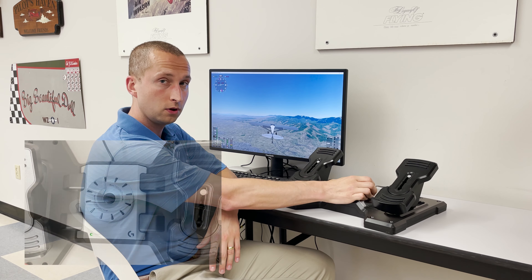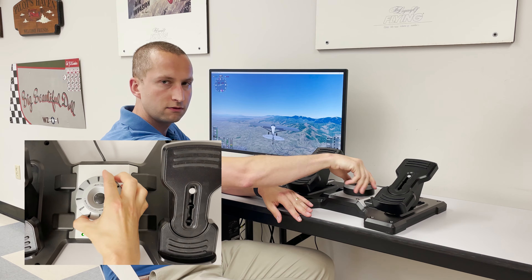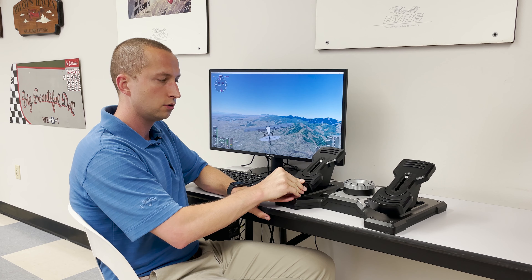Another great feature about these is they have a tension control on top of these pedals. So if the tension is too light for what you're used to flying, or you want more resistance, you can go ahead and tighten that up and it will take more force to move each pedal to its full extent.